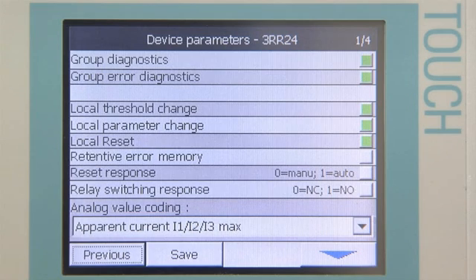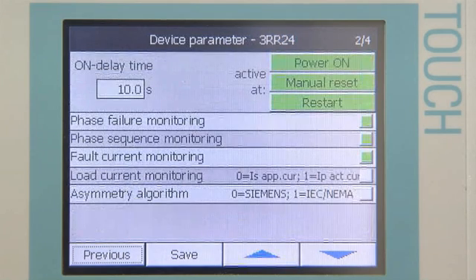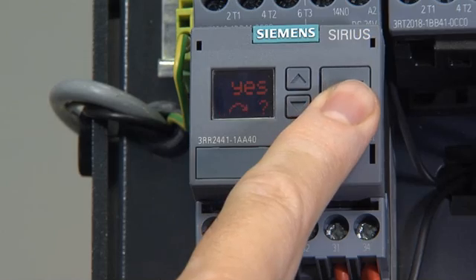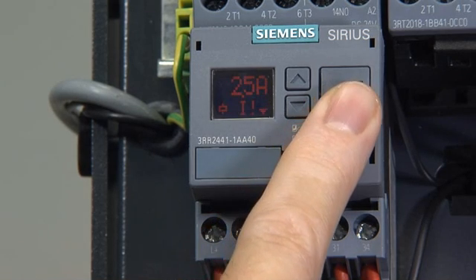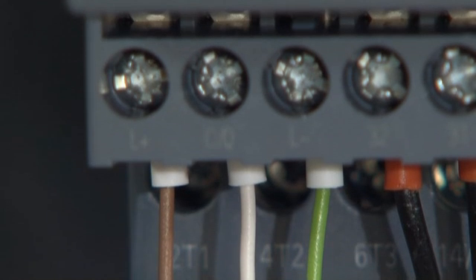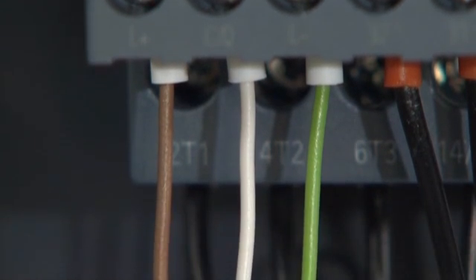Sirius 3RR24 monitoring relays offer the following monitoring functions: phase sequence, phase failure, current overshoot, current undershoot, as well as current asymmetry. The IO-Link interface enables simple three-wire connection to the higher-level controller.